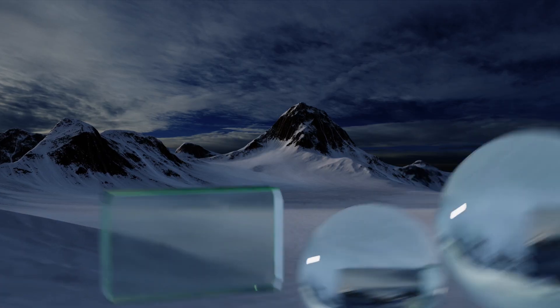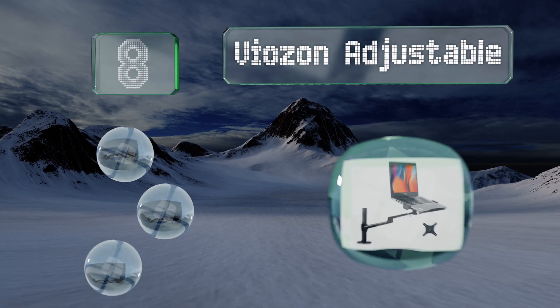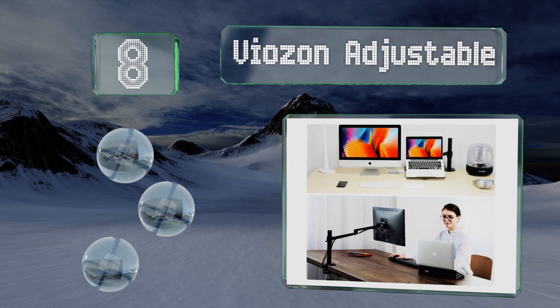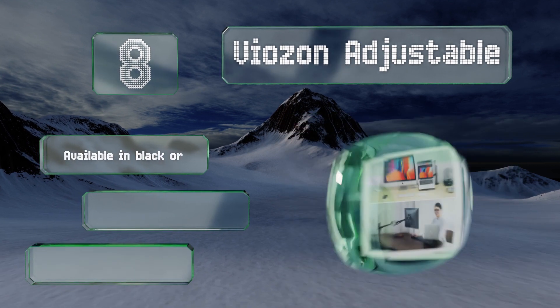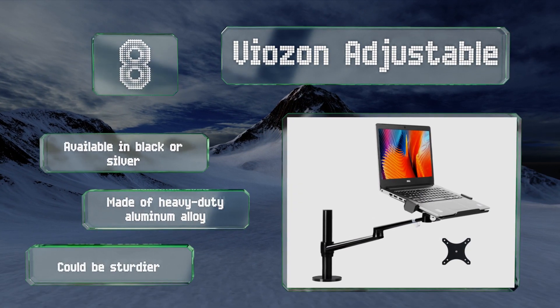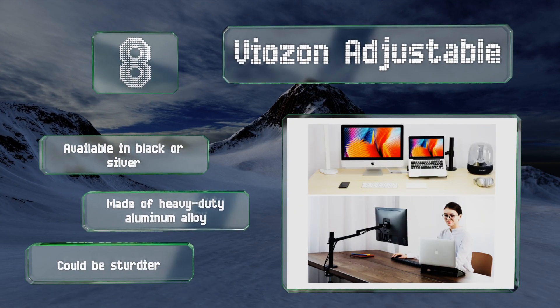Coming in at number 8, the Viozon adjustable has a sleek, modern look and is lightweight and simple to install. It can support computers of up to 17 inches and the display stand can rotate 360 degrees. It's available in black or silver and made of heavy-duty aluminum alloy. However, it could be sturdier.